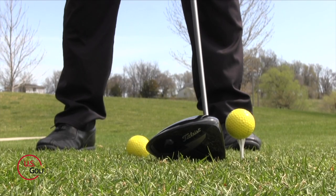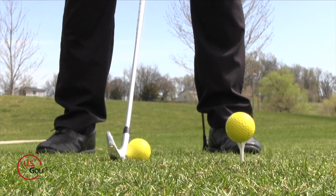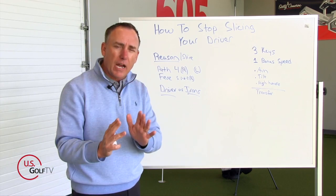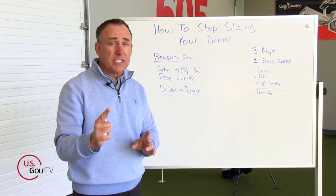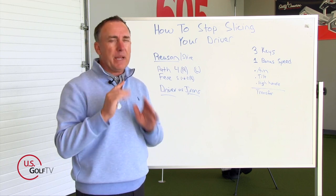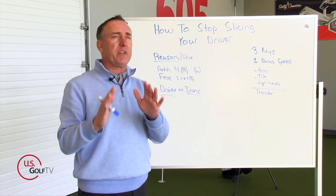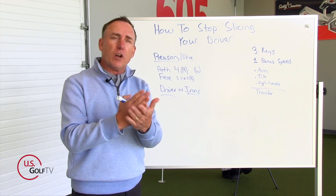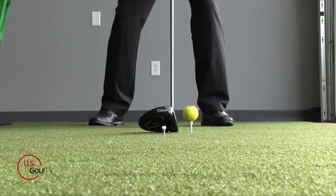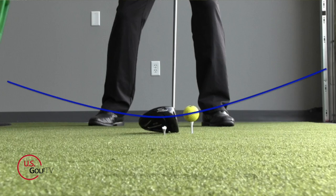Now let's talk about the driver versus the irons — why is it more difficult to draw a driver versus an iron? I guarantee that 90% of you out there have never heard this before. Before we dive in, let me ask you this: in order to hit a driver as far as possible, what's one of the things we need to do to maximize distance based on our club head speed? If you've done any club fitting or taken a golf lesson, what do they want you to do?